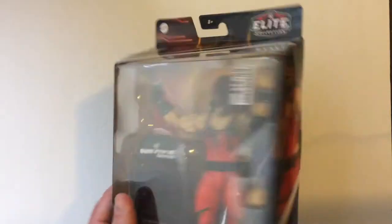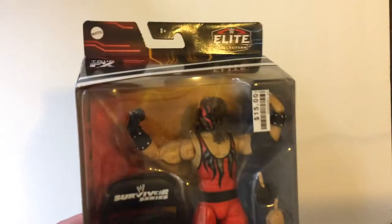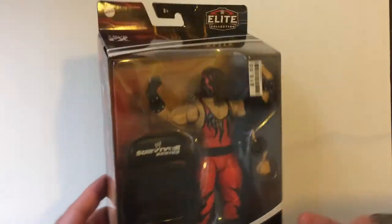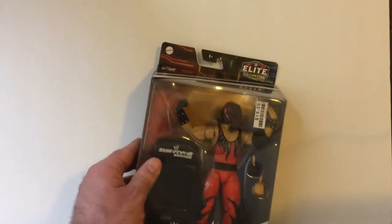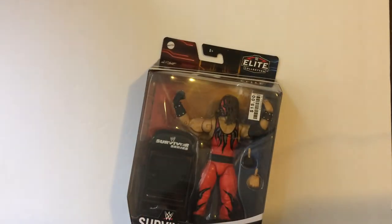So I found this at Big Lots. I was very happy about the pickup. This is one of my favorite versions of Kane — this one in the original. So this is probably like the biggest Kane was, and he's like throwing a lot of people over the top rope in rumbles and so on.